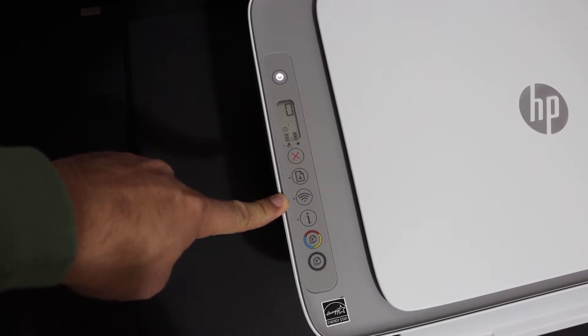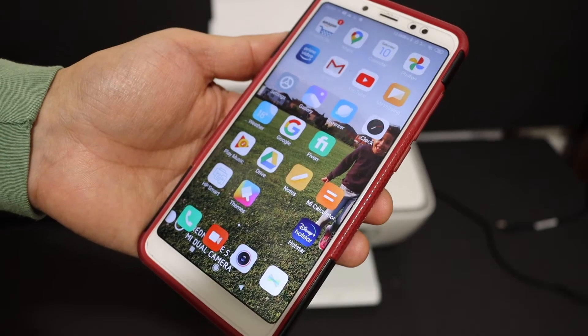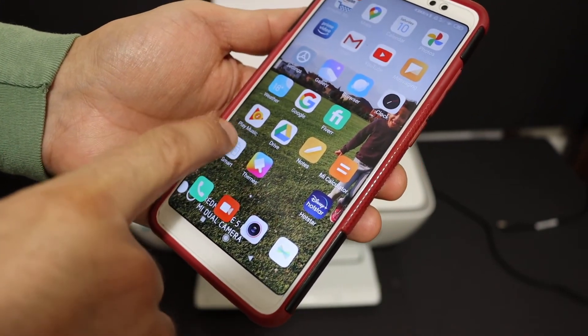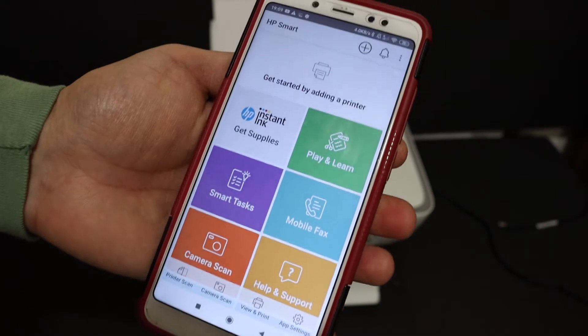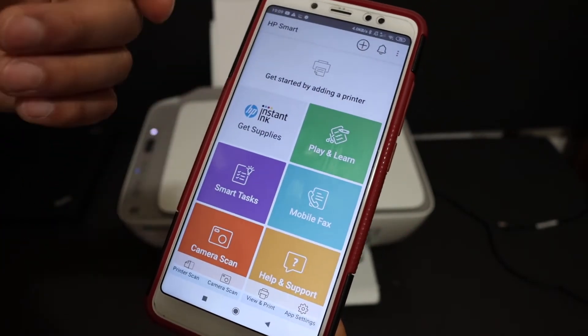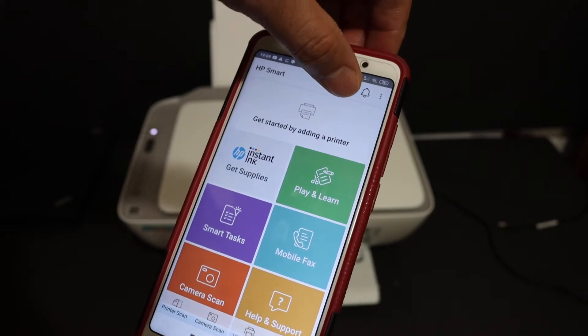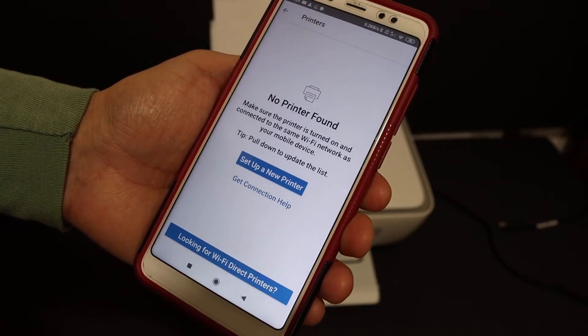It's ready for the connection. Now go to your Android phone and download the HP Smart app from the App Store and open it. We need to search for the printer and add it here, so click the plus button at the top of the screen.